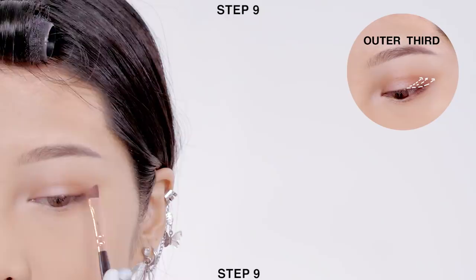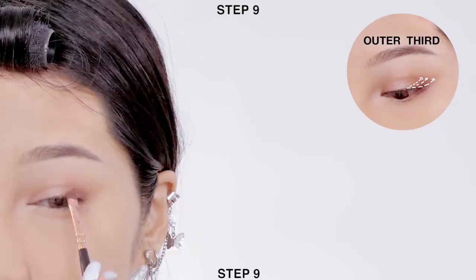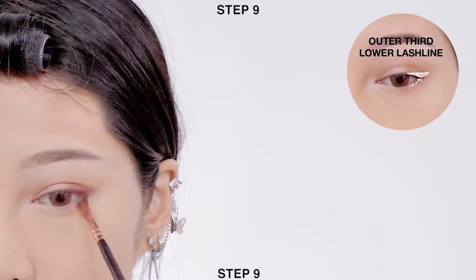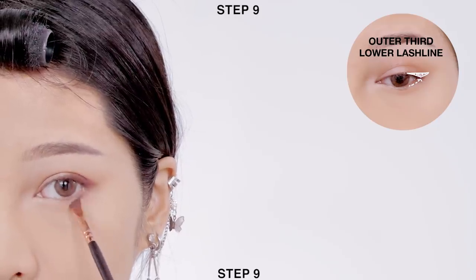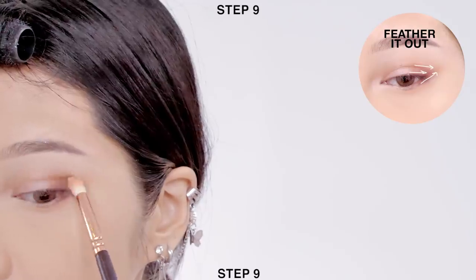Next, use an angle brush to apply dark brown color onto the inner third of your crease and also at the outer corner of your lower lash line. Then use a fluffy brush again to feather it out.